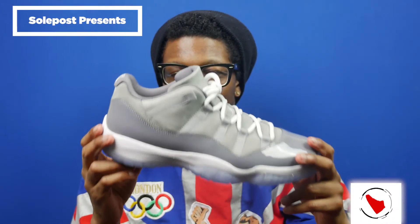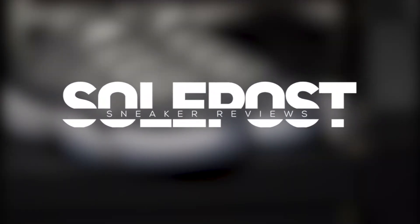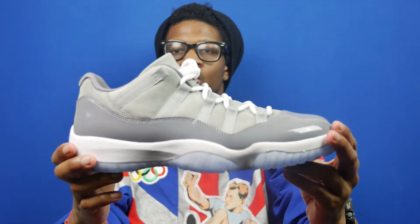You know, all other greys aspire to be as cool as you. What's going on everybody? My name is Jon, you're watching SoulPost and this is another SoulPost unboxing. Today we have up for review the Jordan 11 Low Cool Grey.